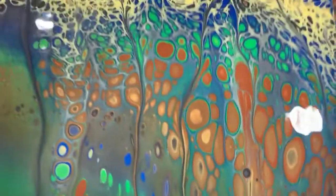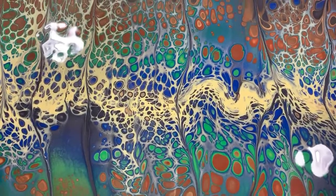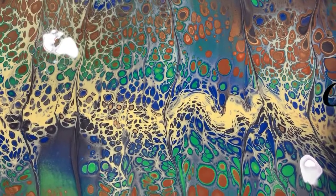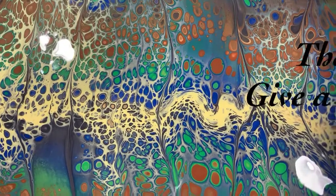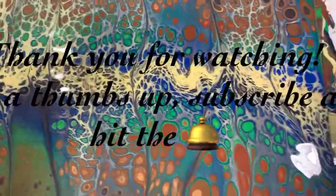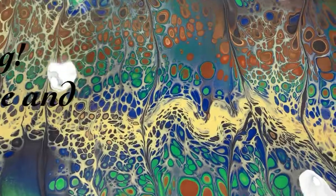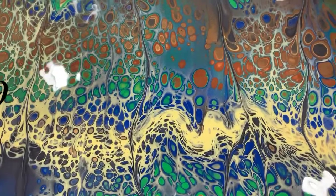So let me know what you think. Give me a thumbs up if you like this video, share it, and make sure you hit the bell and choose 'all' so you'll know the next time I post a new video. Until next time, take care everybody — bye for now!